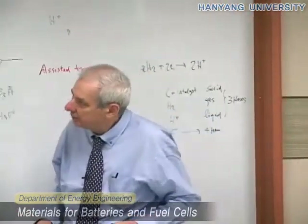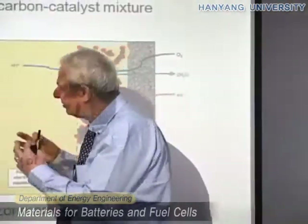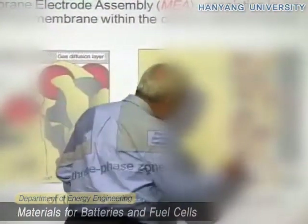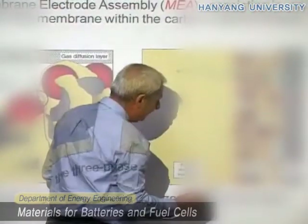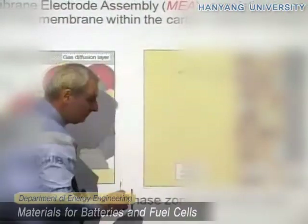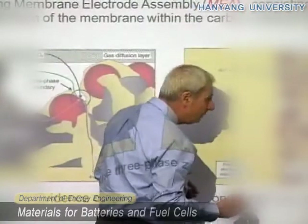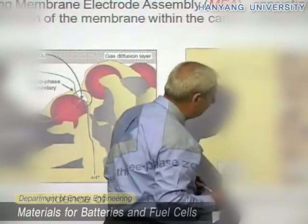You have a slurry, and then you evaporate off the solvent and you get this MEA. The main thing is to have all these components mixed together. You can see the yellow membrane is interpenetrating the carbon and the catalyst — there is continuous contact between this part and the membrane. And of course, you have to allow the gas — this is the oxygen side — to arrive here. Remember, oxygen is a gas.